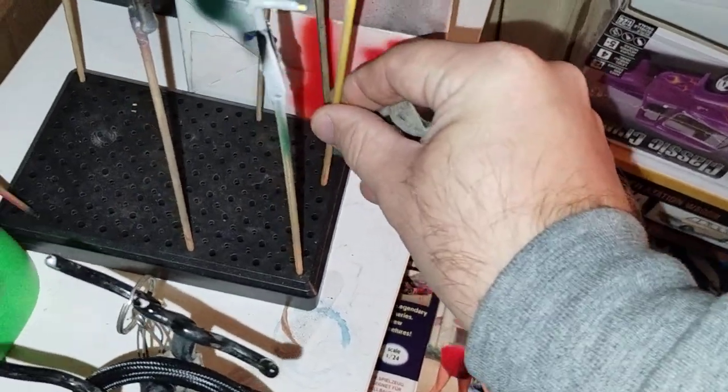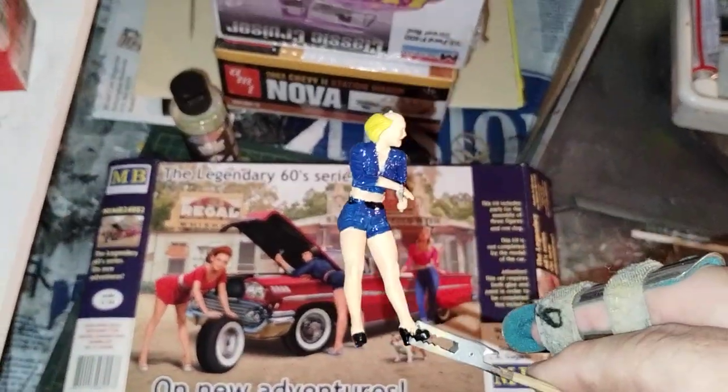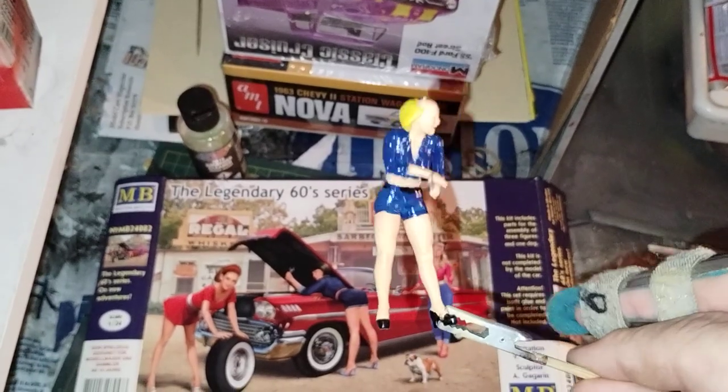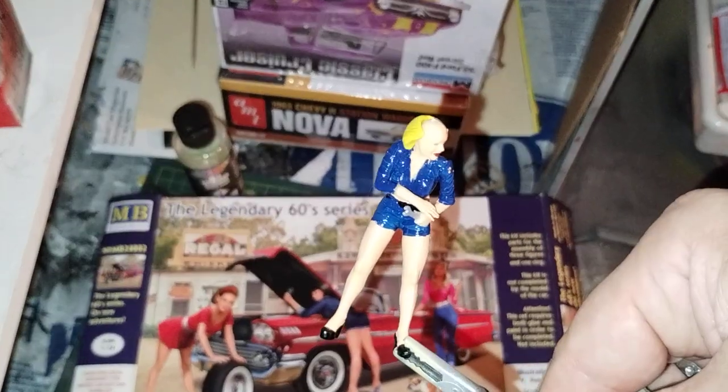Also have the mechanic girl right here. Still waiting on her hat to dry, but she is just about there. Then maybe just a dull coat on all of them.